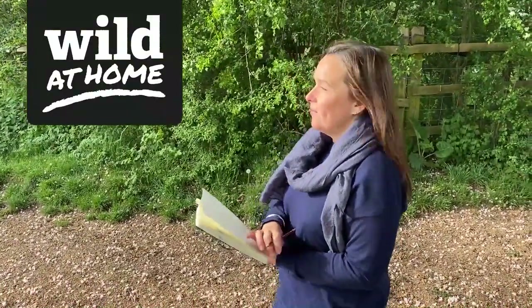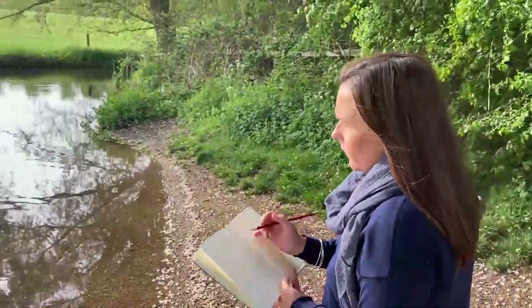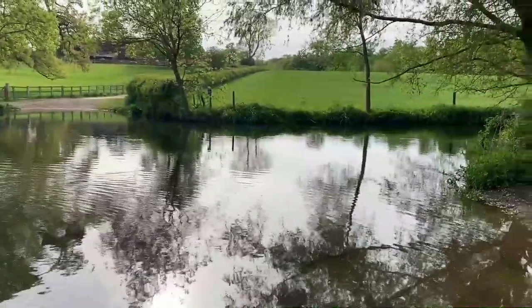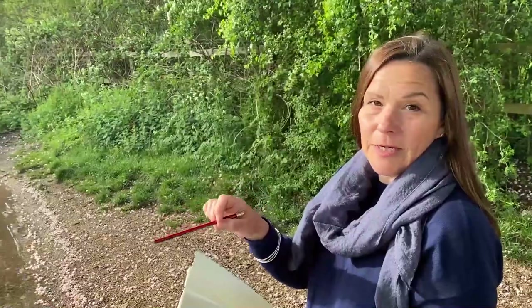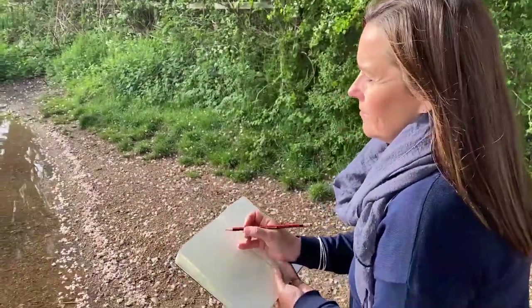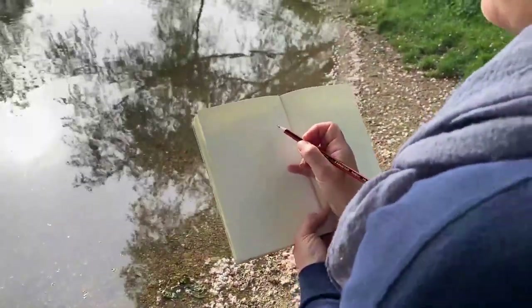Hi, welcome to Sarah's Sketch Walk. We have arrived at this wonderful bit of river and I'm really fascinated by the way the water is rippling, since my little dog jumped in and left some ripples there. So I'm going to give you a few tips on doing reflections in water.